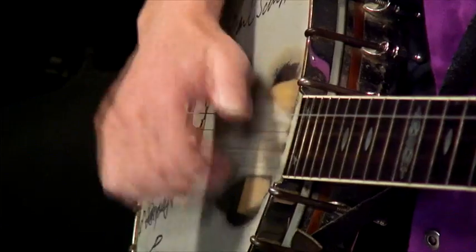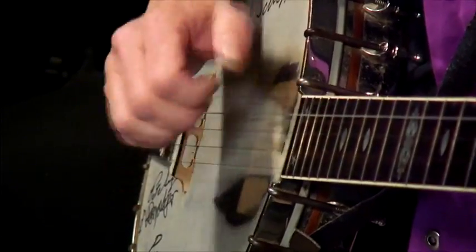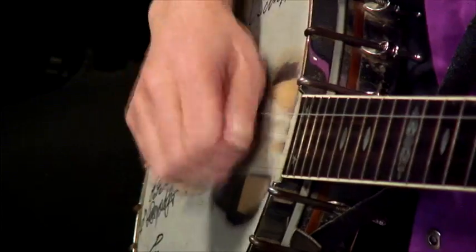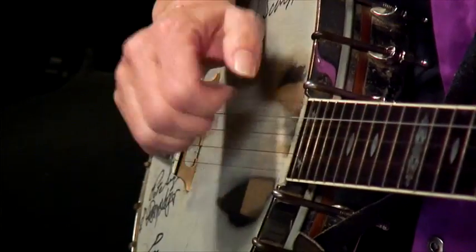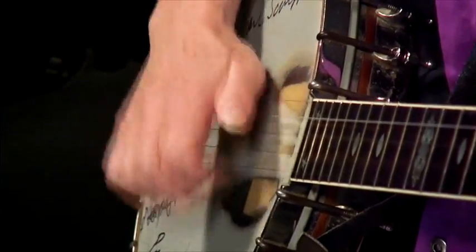Just for a little extra fun, we're going to do it at a faster tempo — it's going to really sound like banjo playing. We're getting there. One, two, three, four, one, one, two, three, four — one, one, one, two, three, four, three, two, one. Have some fun with that.